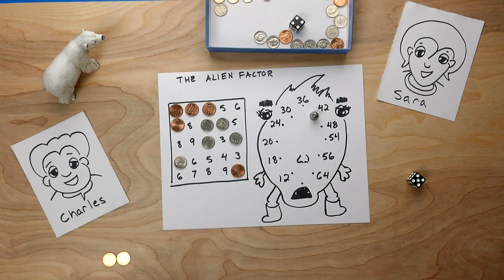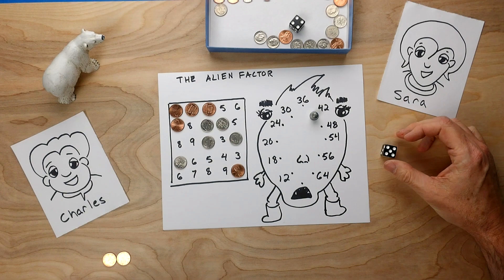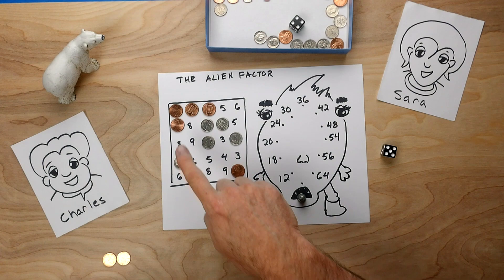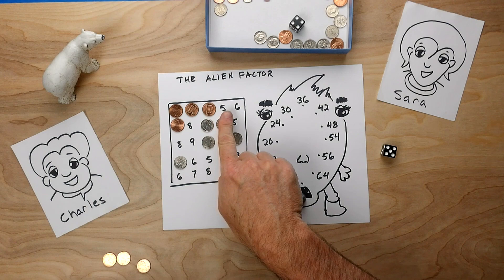There's one more piece to this game. If we're moving around and the next roll is a 5, and Charles rolls a 5: 1, 2, 3, 4, 5 — Charles has landed in the alien's mouth. What that means is Charles has to take away one coin off the board somewhere and doesn't get to place any other markers on the grid. Charles says this one's probably not the most worthwhile one and takes that one away. Charles is still trying to get 4 in a row.